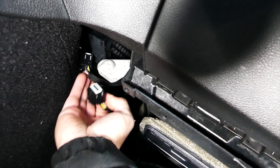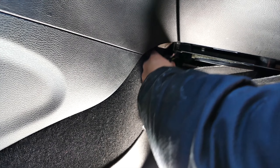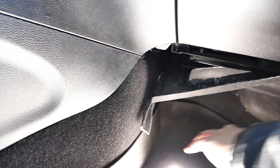Pull away the carpet dash cover to remove the plugs going into the security gateway module. Next, unclip both plugs and plug them into the provided security bypass module. After that, use a zip tie to secure the plugs into the security bypass module just to keep it in place. Now tuck the security bypass module up into the console and reinstall the carpet cover.